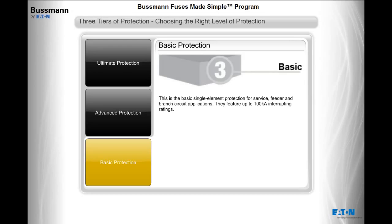Basic protection is the basic, single element protection for service, feeder, and branch circuit applications. These fuses feature up to 100,000 amps interrupting ratings.